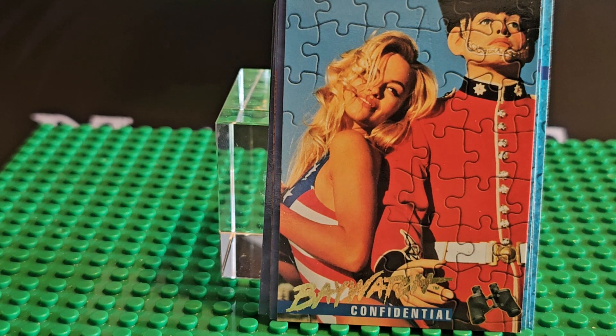There's Pamela Anderson right there. Anyone else watch this show? Does anyone else have the full collection of these cards? Let us know in the comments below. Thanks for watching and stay collecting.